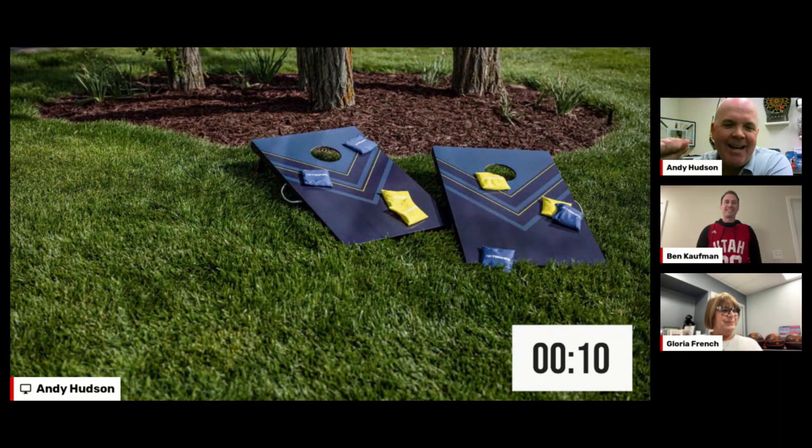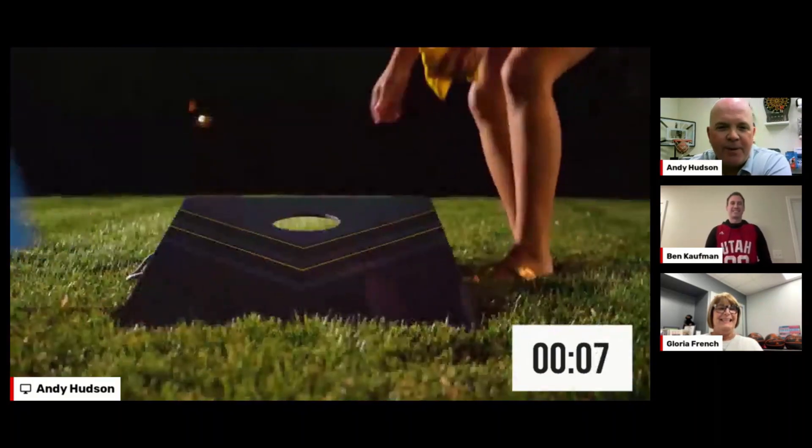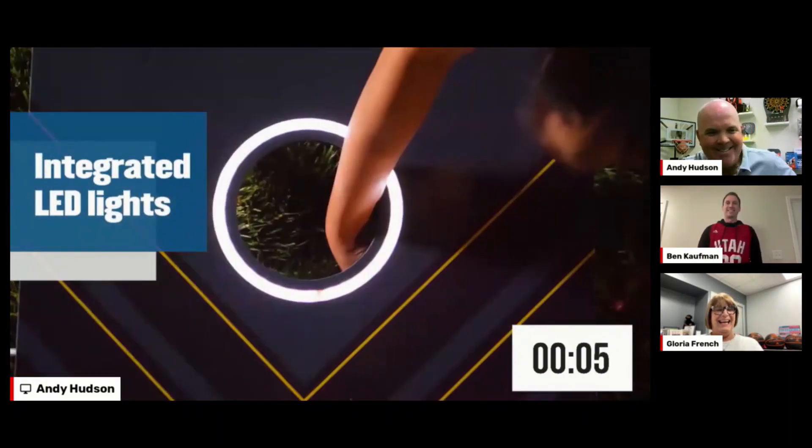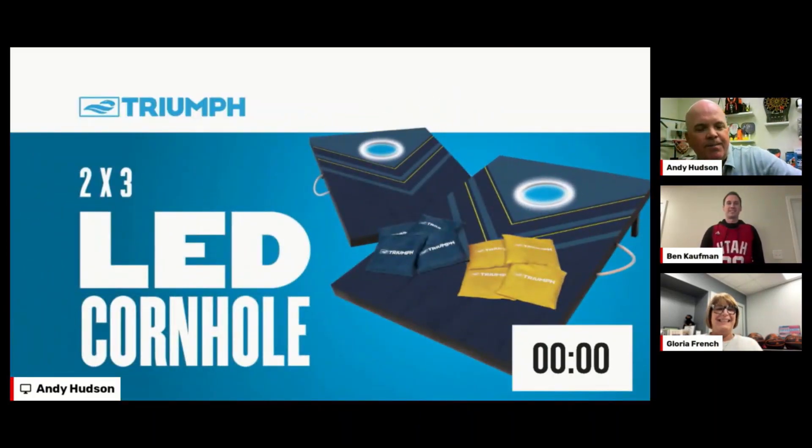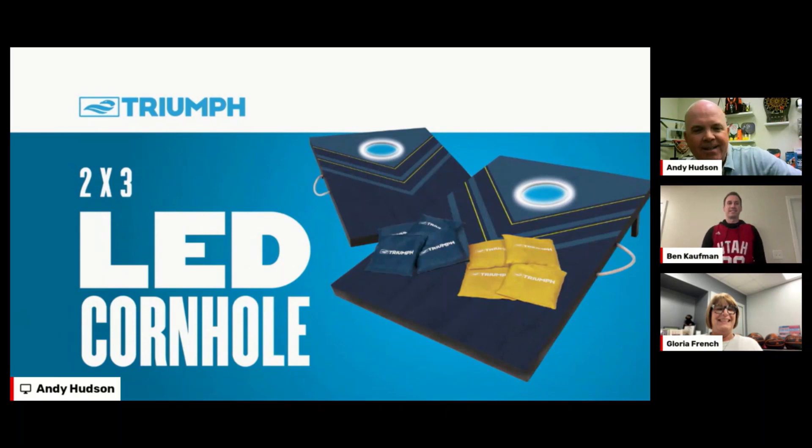Awesome — he's got 11 seconds to spare! Well done, Ben, that was fantastic. You can't allow anybody to quit on you because it's dark outside — that's a great selling point. The LED feature really does solve that problem, and it's a point I hadn't thought of, but it's awesome.